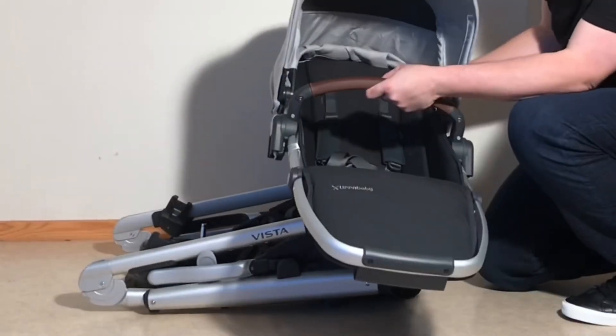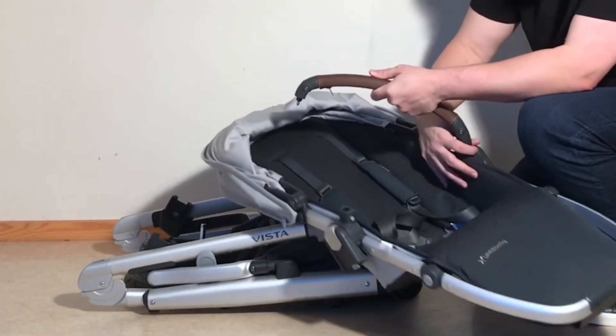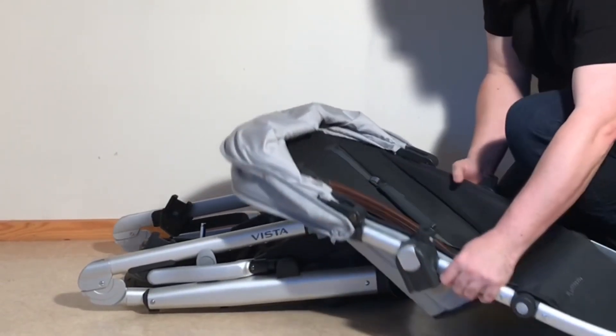When it comes to the seat, the only way to make it smaller than it is right now is to fold back the canopy and to remove the bumper bar. And then you at least get it relatively flat.